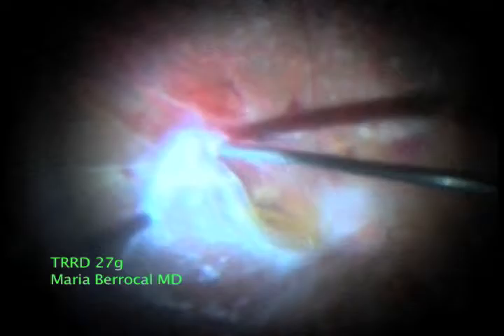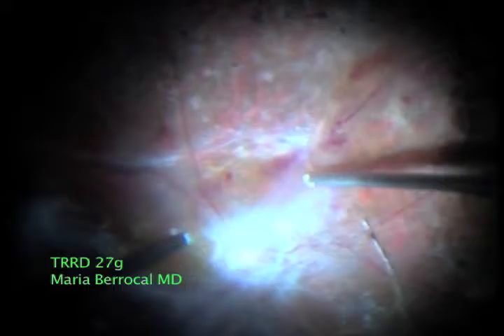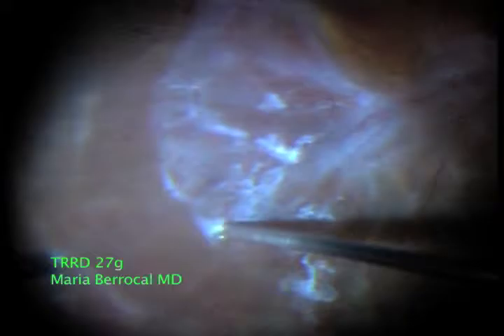As we can see, the retina looks very ischemic and there are large sheets of fibrous tissue covering all of the posterior pole. Severe ischemia is present.